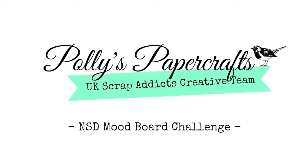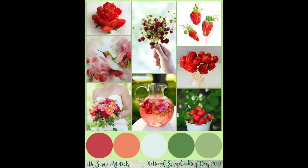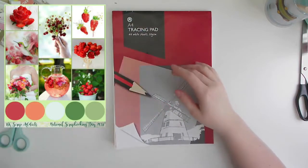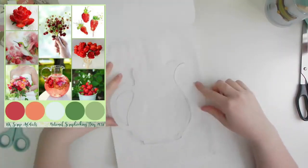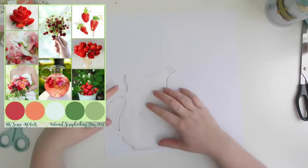Hi, it's Emma with Polly's Papercrafts and UK Scrap Addicts. This is a special video for National Scrapbooking Day, on both my channel and the UK Scrap Addicts channel. This layout is using a mood board which you can see on the screen — it's really fresh, really summery, with flowers, berries, and drinks.